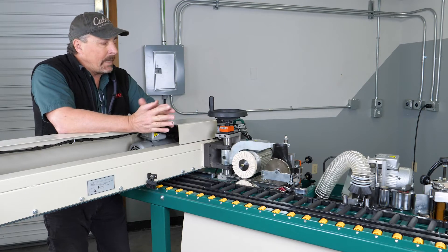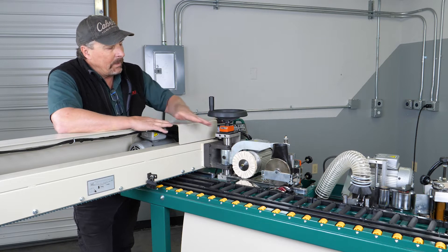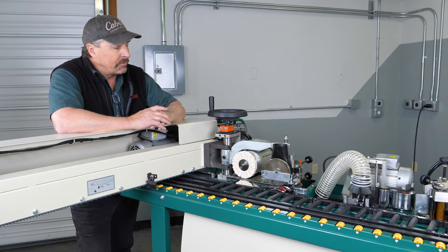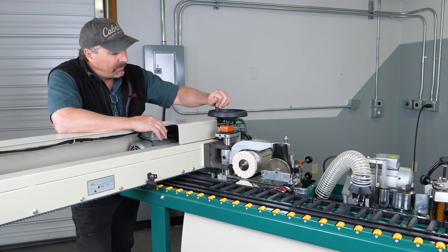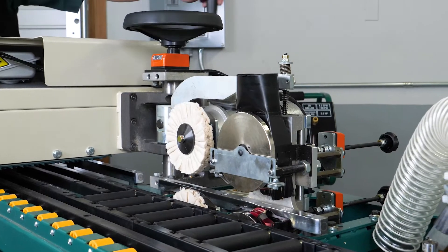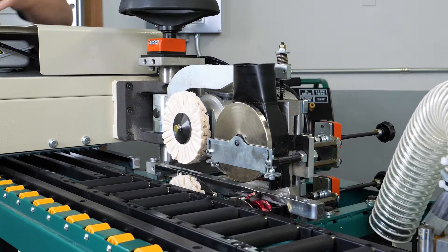I'd like to point out the support that is attached to our panel feeder that raises and lowers the upper flush trimmer. As we go to set the panel feeder and run it to the height that we want, it's going to move the upper flush trimmer in relationship to the panel feeder.